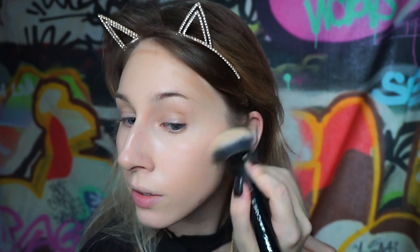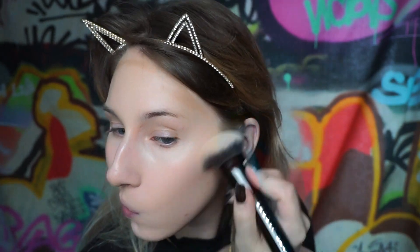You never want to blend contour down because you want everything to be lifted up. You don't want to blend down - this area is supposed to be light, as is this area, and then this little area in here is the only one that you want to have a shadow. See, it just looks really natural.